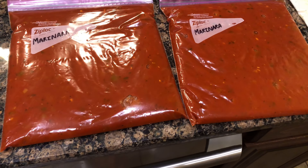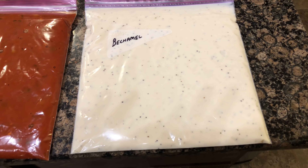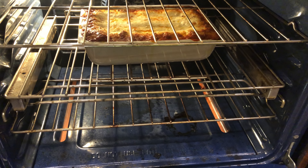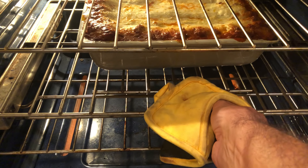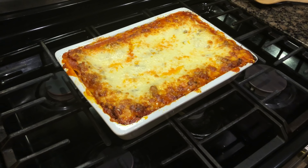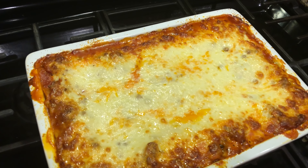Here it is ladies and gentlemen — I got two gallon-size Ziploc bags of marinara and one of béchamel. I wish I could have put these in some quart-sized ones but I was out. You get the point — save that.